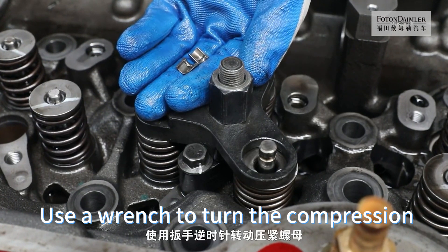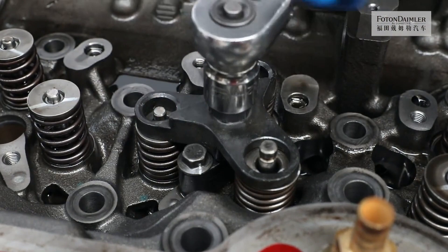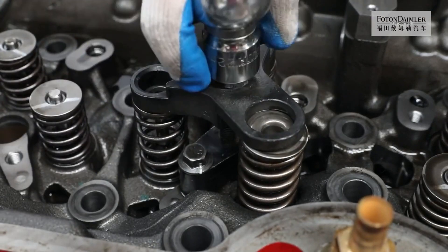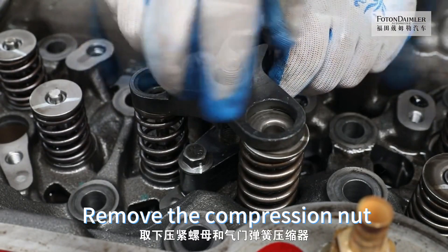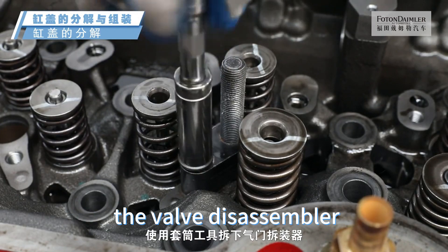Use a wrench to turn the compression nut counterclockwise until the tension on the valve spring is released. Remove the compression nut and valve spring compressor. Use a socket tool to remove the valve disassembler.